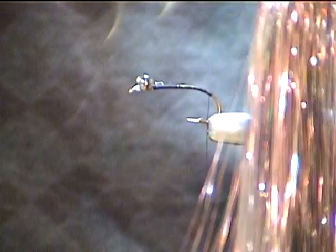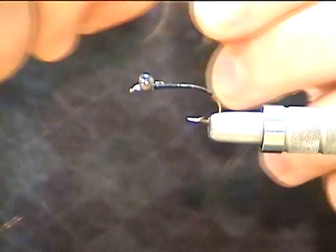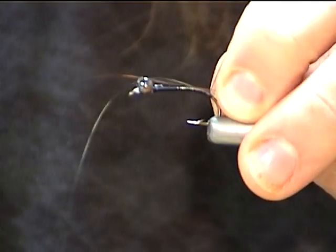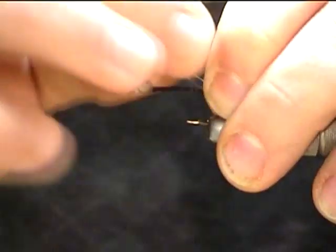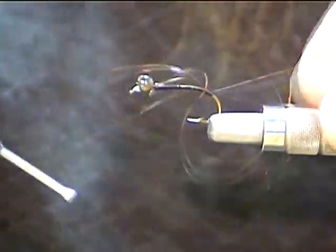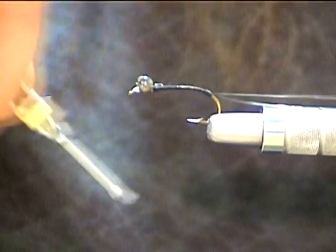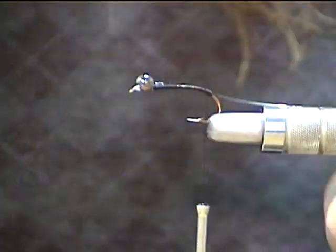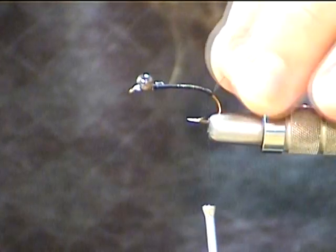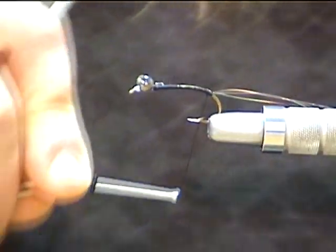We're going to take two strands of some Flashabou — this is just kind of a steel-gray pearl color. I'm going to use it for antennas, so it doesn't really matter what color it is; it can be just plain pearl. We're going to lay the whole strands going back across the hook, right on top of the shank. Lash that down two or three turns. Then we'll take the excess and pull it back again on top of the hook shank and lash it down. Take our scissors and pop them off about that long — nothing real scientific, just about yay long. There are our antennas tied in.